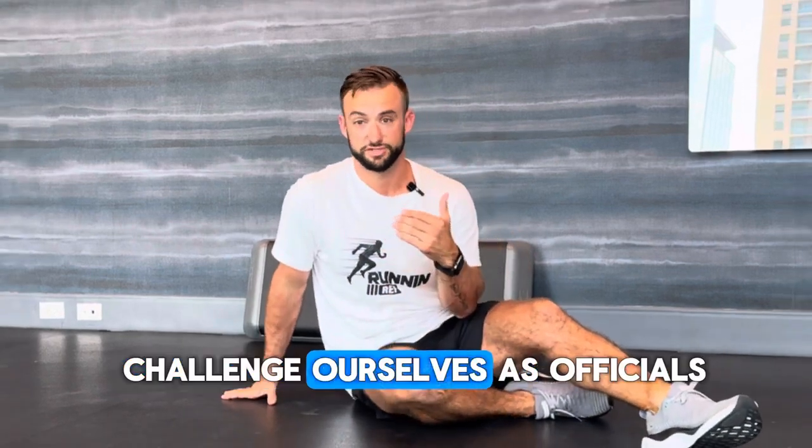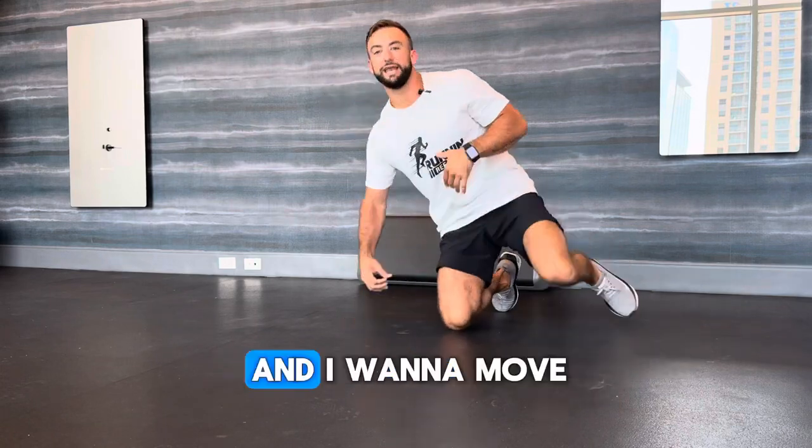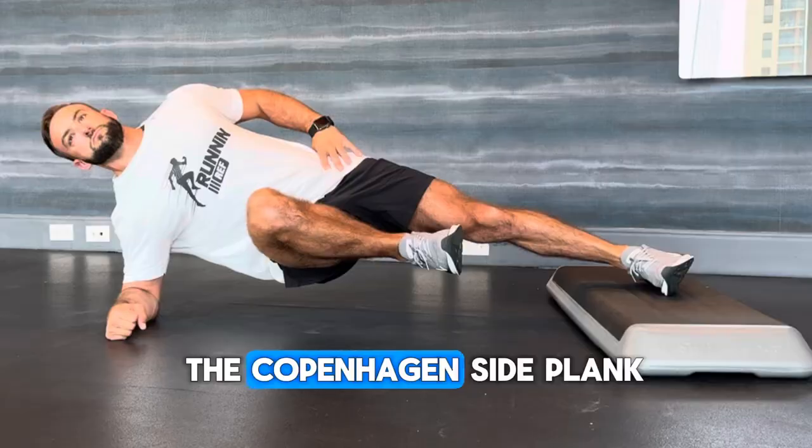We always want to challenge ourselves as officials and become the best we can and excel. So once that exercise gets easy and you want to move on, enter the Copenhagen side plank.